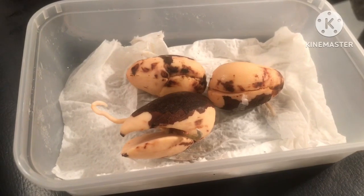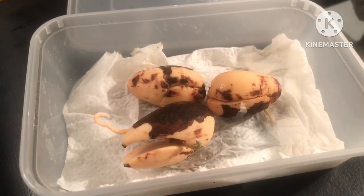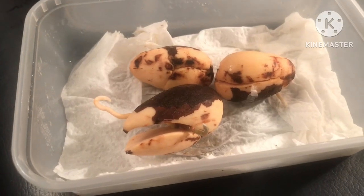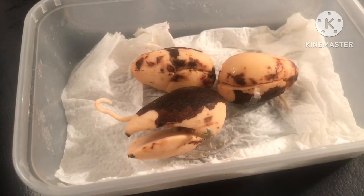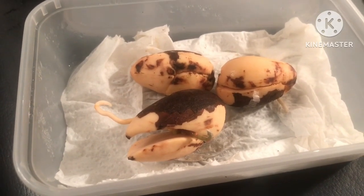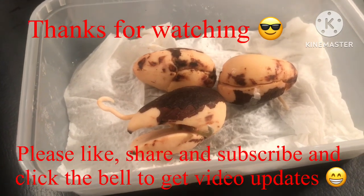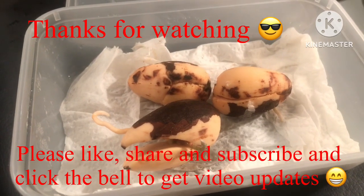Those are Fuerte avocados — they're from some avocados I got from Spain a couple of months back. Anyway, thanks for watching that short video, hopefully it will be of some use to you. Please remember to give me a thumbs up, and you're welcome to subscribe to my channel. Share the video if you think it might be useful to someone trying different methods of germinating their avocado seeds, and click the bell if you'd like to know when the next video comes out. I'll catch up with you all soon — Brett out for now.